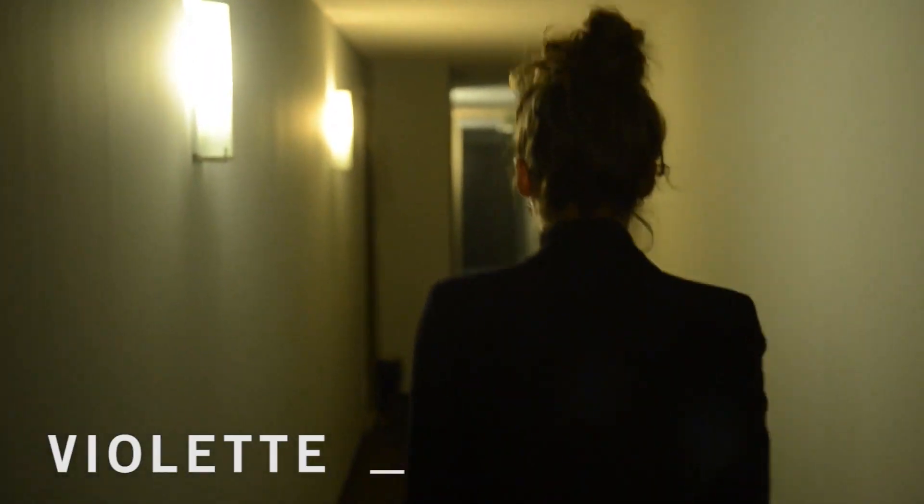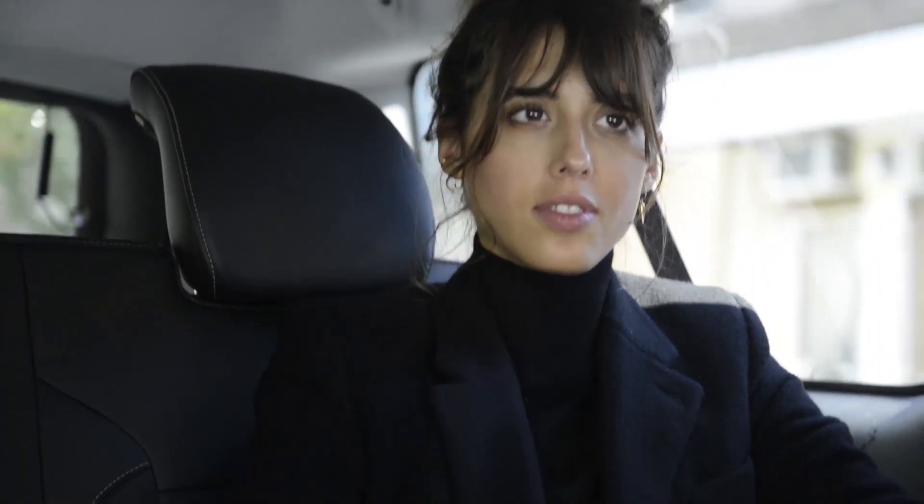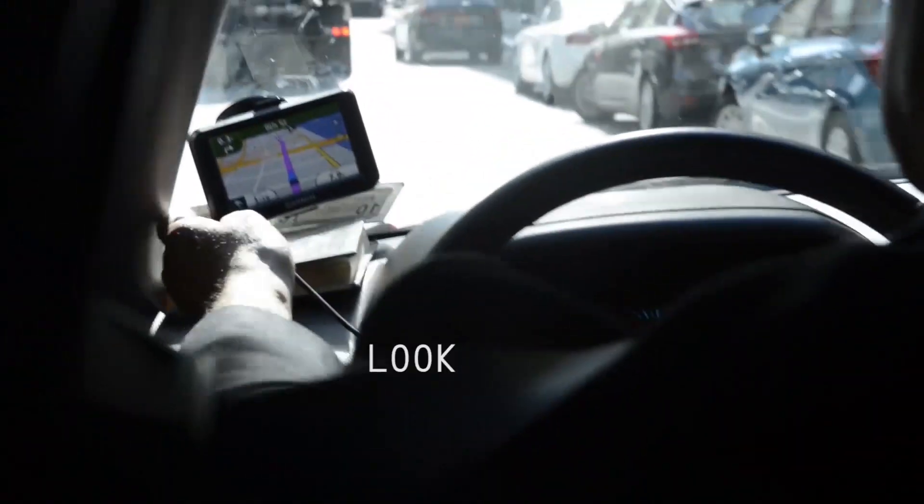I'm very excited to share this tutorial today because it's really one of my favorites. I decided to show you how you can use makeup as almost like a fashion statement on your face rather than just an aesthetic look.